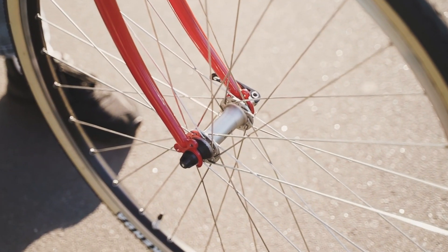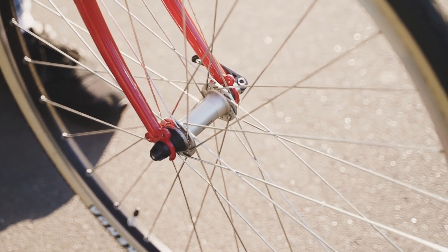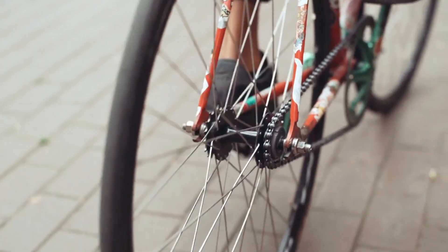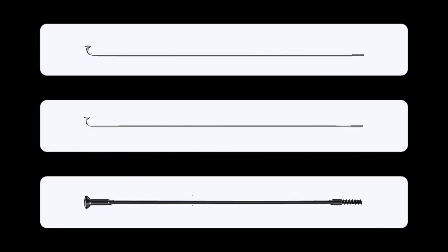Spokes can be made of a number of different materials, but the most common is stainless steel. It offers strength, flexibility, and lightness. There are three types of stainless steel spokes: they can be plain gauge, butted, or bladed.